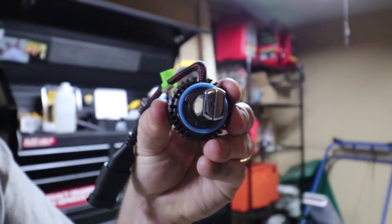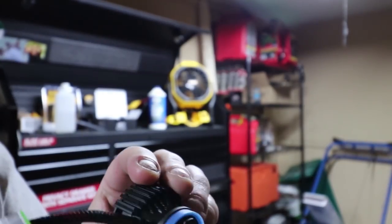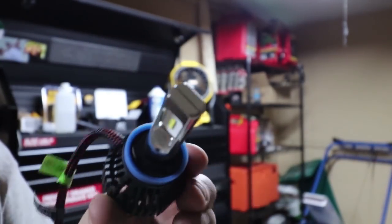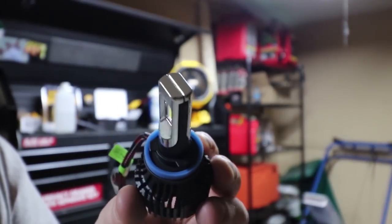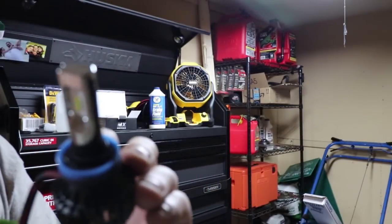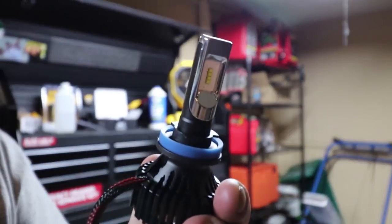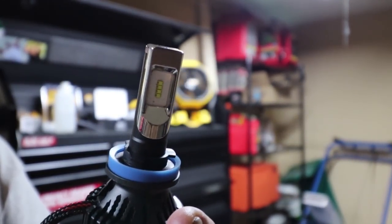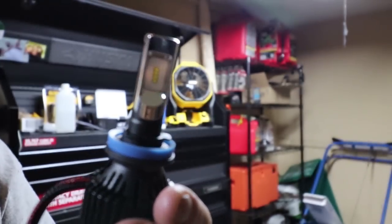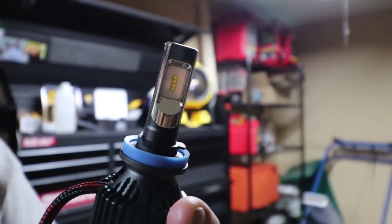They say 4,000 lumens, but from what I've been reading there's no such thing as a 4,000 lumen bulb - the highest you can get is around 2,700 per bulb, maybe 3,000. The Sylvania Ultras I have are literally 4,300 for both and they claim 8,000, so these LEDs should be double the brightness compared to what I'm used to.